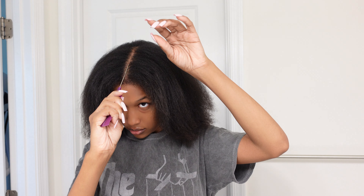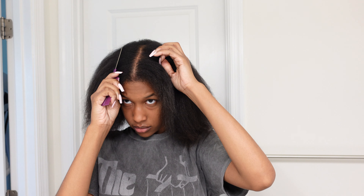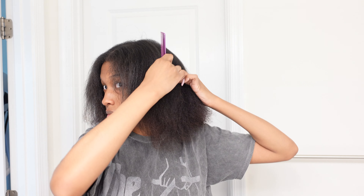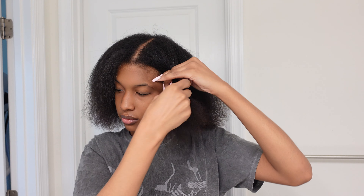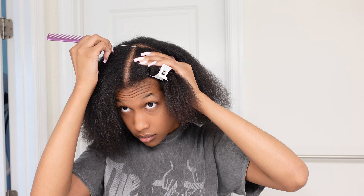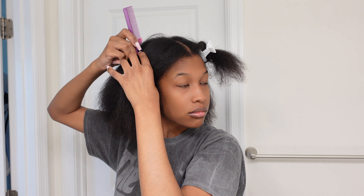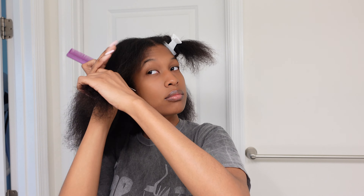Hey y'all, so I'm starting on freshly washed and blow-dried hair. To start off the parting, I'm starting with the front section of my head. I'm going in with a middle part and then I like to create a part going towards both of my ears — that's how I section off the front from the back. I try to make these two front sections as even and equal as possible, but it doesn't have to be perfect because we're going to put the braids up when we're done.